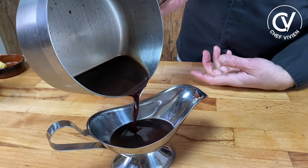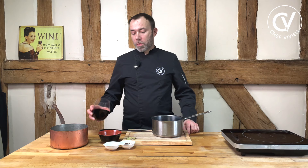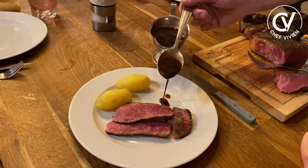Sauce Bordelaise with red wine of Bordeaux or other regions — a strong red wine. Hello, I'm Chef Vivienne, French Chef. Today we will do the famous sauce Bordelaise.